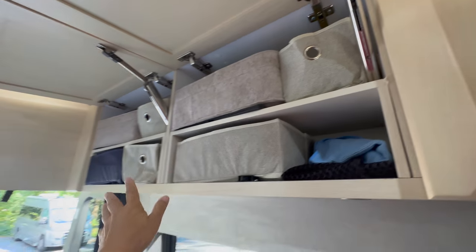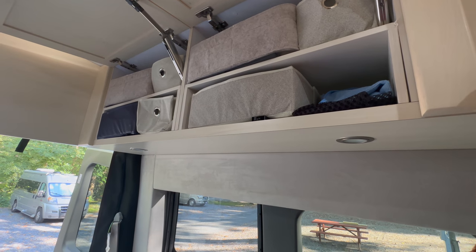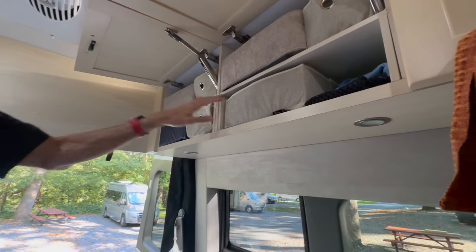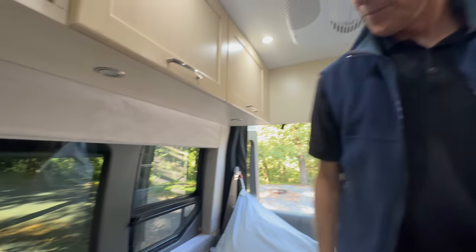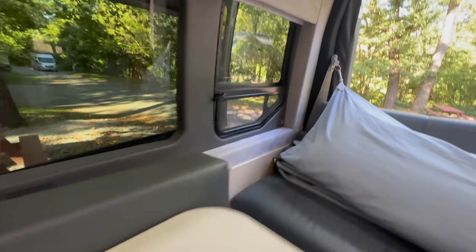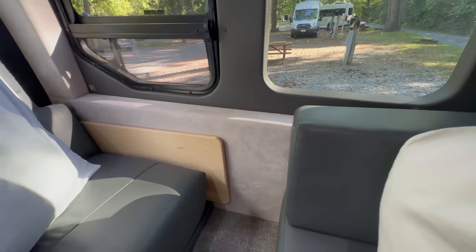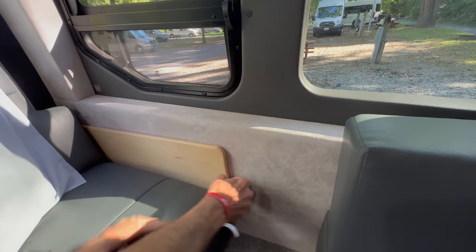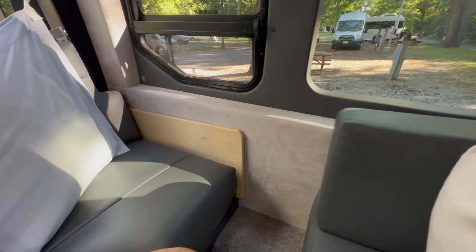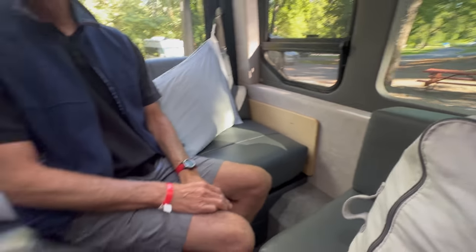Where did you buy all this? Bed, Bath & Beyond — and also Overstock.com. It's a double bar space. And then what is over here? That's for the bed — it's just a good place to store the bed board. By putting it here, you don't have to keep it inside. It slides in, it's tight, it doesn't come out. And by keeping it there, you don't have to keep it in the main storage area.